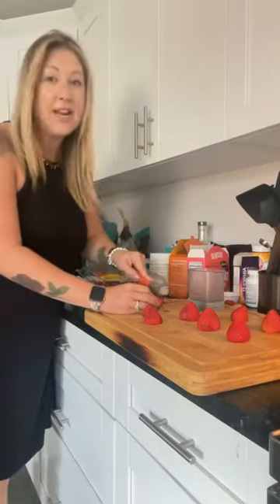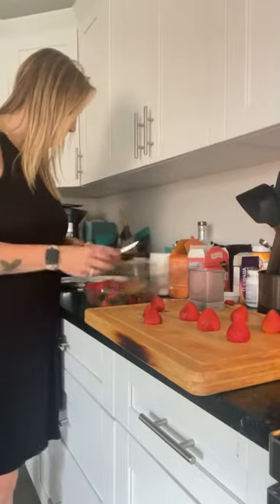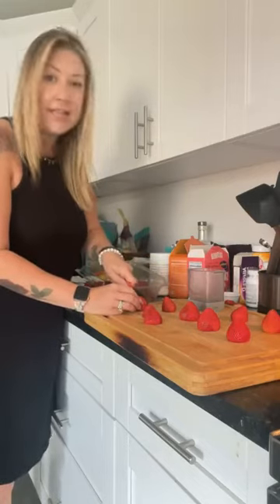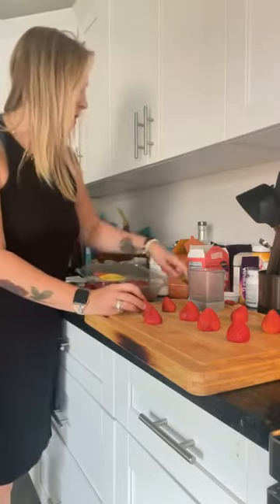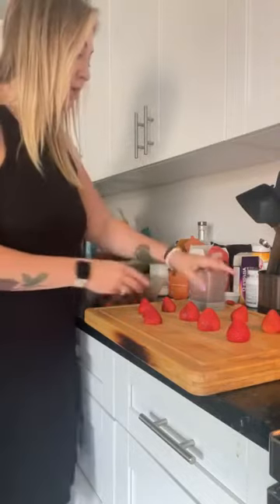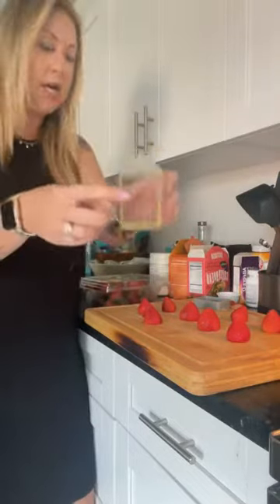Hey guys, it's Christina. I'm running out the door but I'm prepping these strawberries really quick and I wanted to show you just how quick that quick cup slicer works. This is just on strawberries — you can use it on mushrooms, hard-boiled eggs, all sorts of things. Just look, you have the little blades here.